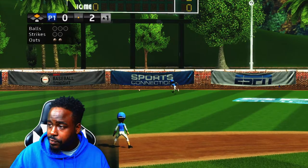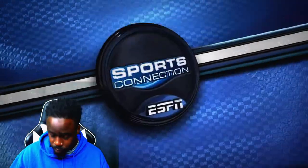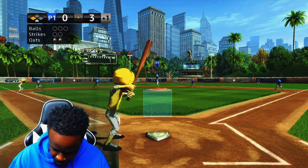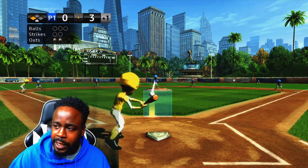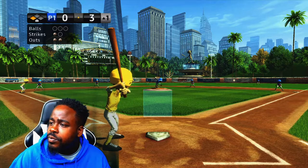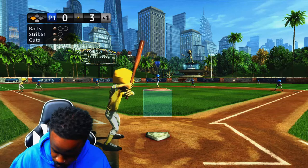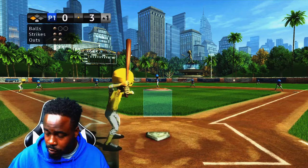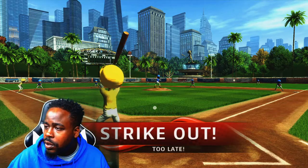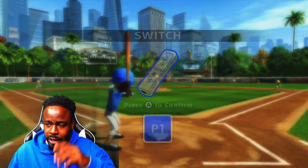The CPU is killing me right now — they scored again. Let's try to put him out. I actually want to hit, so I've got to try to get this last out. Strike one. Let's see if we can get him out — I want to try going up to bat. Should have been a strike — I was in the strike zone. Strike two. He's swinging that right down the center. Sinker — got him! Now we're up to bat.